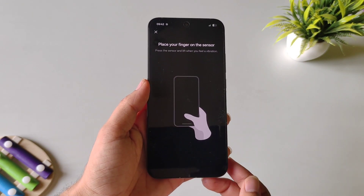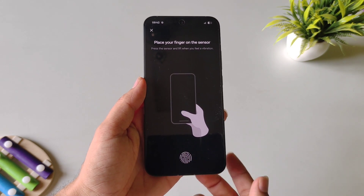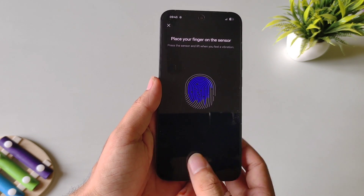Draw your pattern, click on Add Now, then place your thumb or fingerprint on the sensor. Keep tapping on the sensor so that it can completely capture your fingerprint.